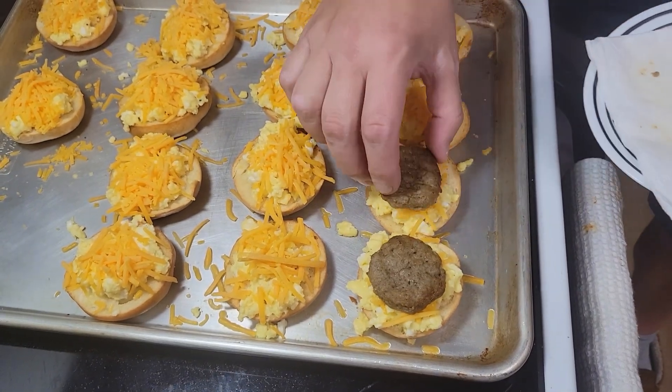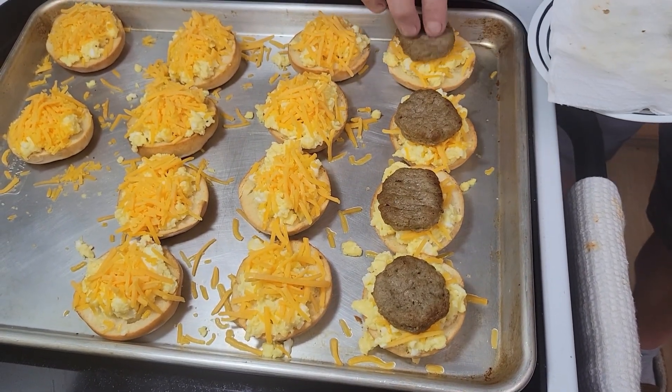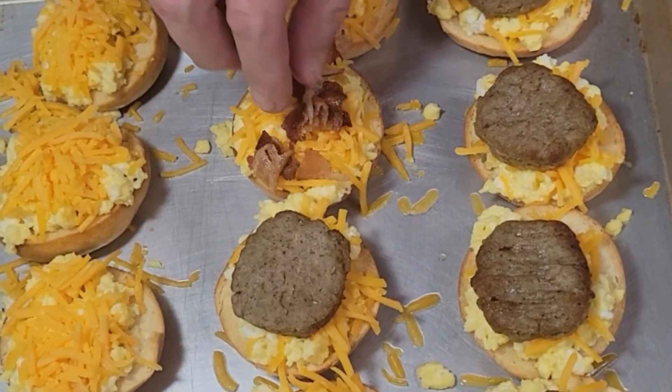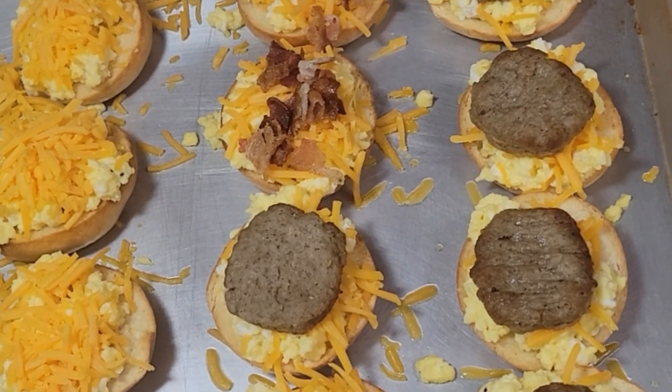Then he put a circular sausage patty that he cooked — a couple of sausages there. And then he did a couple of bacon, so we got our chopped up bacon. After the bacon's cooked, he cooled it down and just crumbled it up.